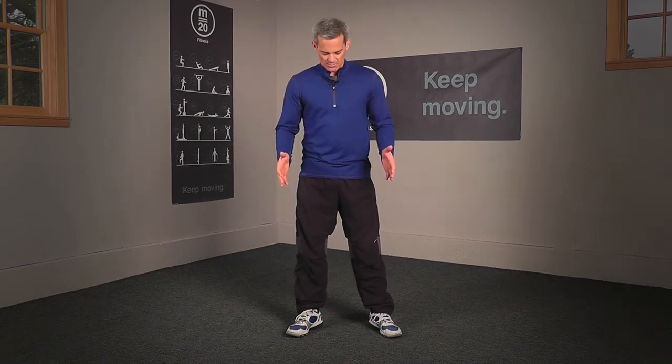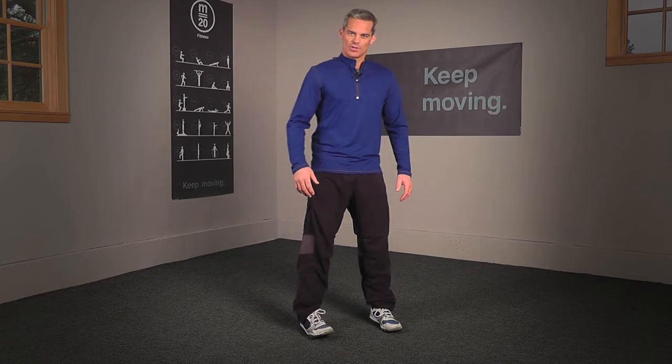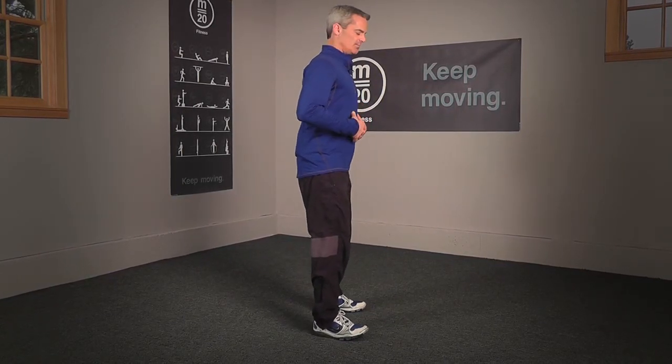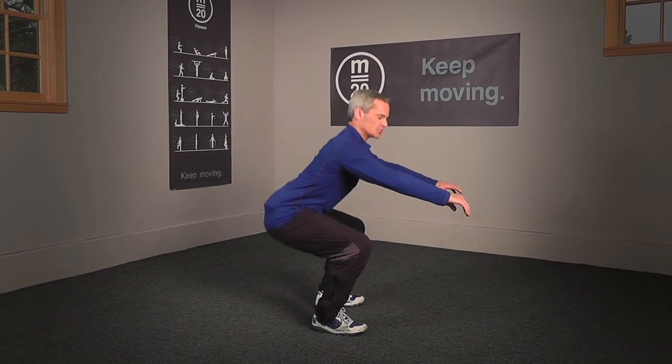Once you've gotten comfortable with that, you're ready for level three. Level three is called the air squat. Here you have nothing assisting you except for your own legs, so form is critical. Remember the starting position: feet shoulder width apart, toes pointed slightly outward. Focus on keeping your body weight on your heels throughout the entire movement — think about being able to wiggle your toes the whole time. Begin with your bottom going backwards, keeping your chest up and your back straight, lowering yourself until your thighs are parallel with the ground and driving back up.